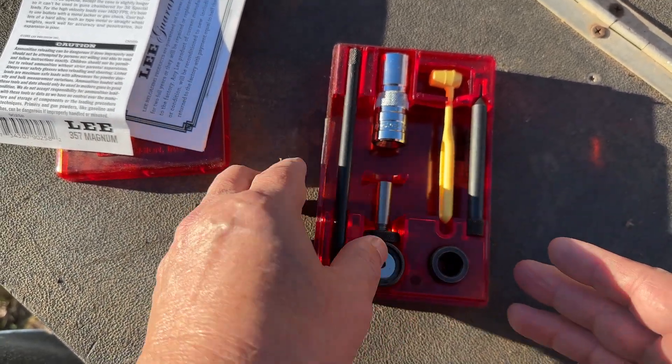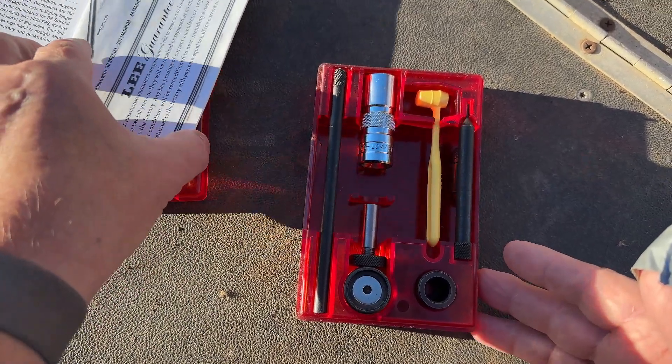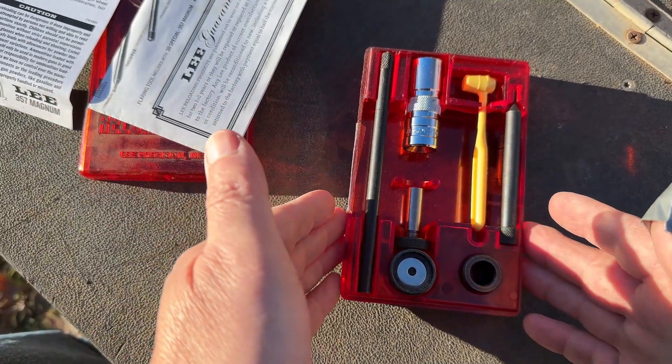Lee loaders have been around literally for a long time — probably a hundred years or more. They've got a guarantee. Really, really good stuff. Lee loader.